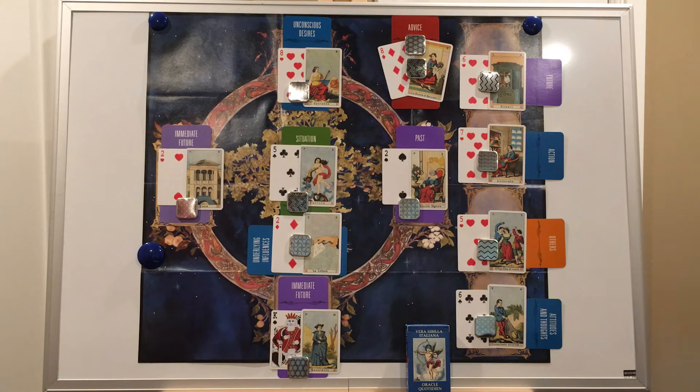And that is a Celtic Cross for Vera Sibylla. What do you think of having three timing cards and an extra position for advice? If you've enjoyed this video, give it a like — it helps others find the video and lets me know you're interested in seeing more about this cool Italian oracle. Subscribe to the channel if you haven't already, and when you do, be sure to click the bell icon so you'll get a notification as soon as new videos are posted.